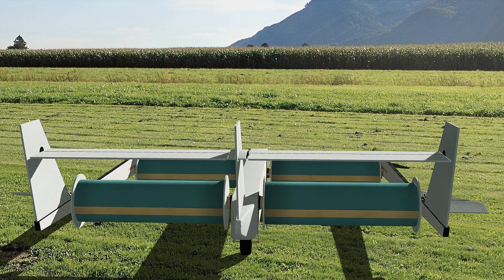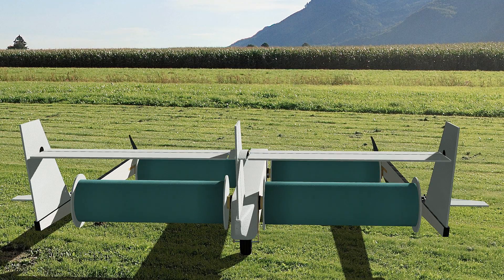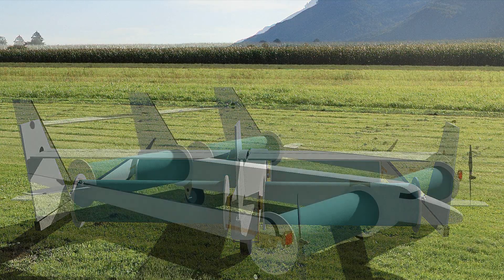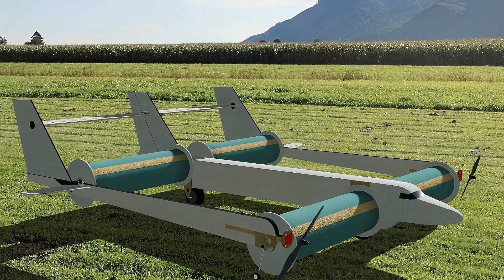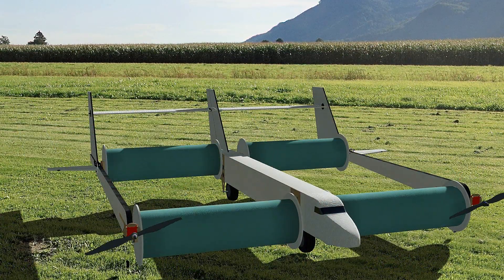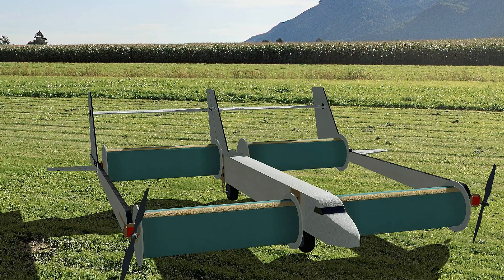Well the Fletner model was developed by two Swiss students for their diploma thesis. It does not use rigid surfaces but rotating tubes, so-called Fletner rotors. They are the buoyancy suppliers. Well like conventional aircraft the model can be controlled via all axes, especially if you're moving forward. However careful steering and some fingertip feeling are absolutely necessary to fly and land the model safely.